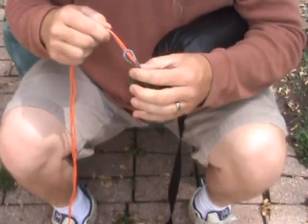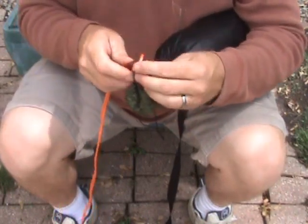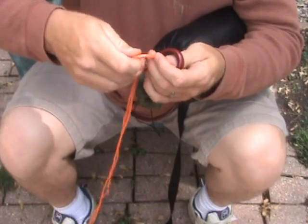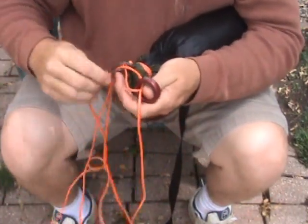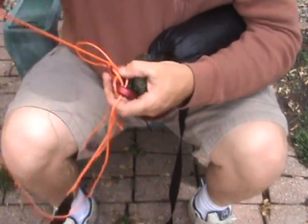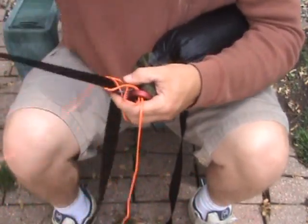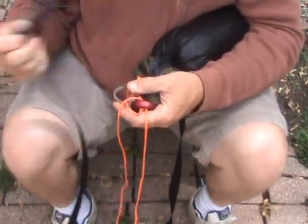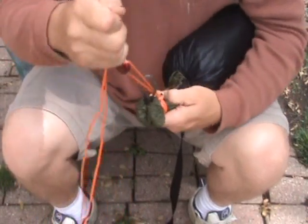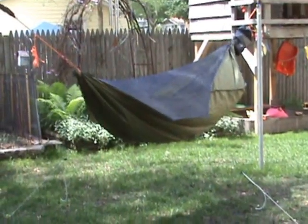And then run the rest of the suspension through that loop. Pull it tight. And then here's the ridgeline — the built-in ridgeline for the Blackbird. You just take it and run it all through that. And that's it. When you set your hammock up, the ridgeline will pull tight. And here it is all staked out.